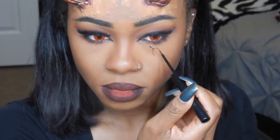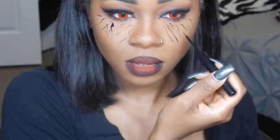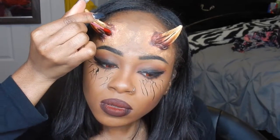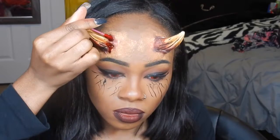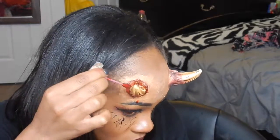Then I'm going to take the same liquid eyeliner and do some swirls under my eyes — exact lines to give me that thunderbolt look. Then I'm going to take these bangs I bought from Spirit Halloween store and follow the instructions to apply those. I'm going to take some fake blood and place that all around the horns to make it look like it's a fresh wound, like it's just coming out of my skin. Be careful because this drips. If you want that messy drip look, just apply a lot in one spot and it'll drip down for that random drip effect.